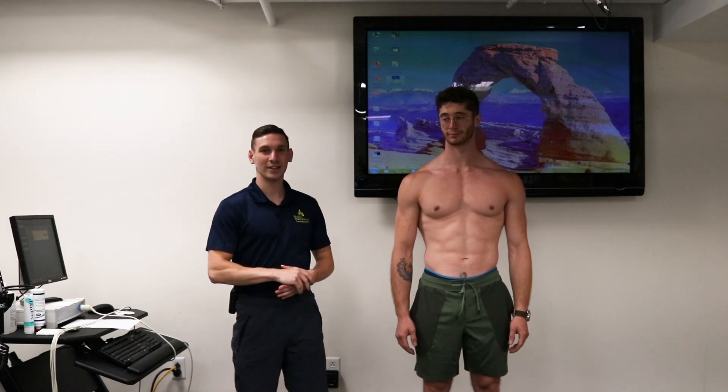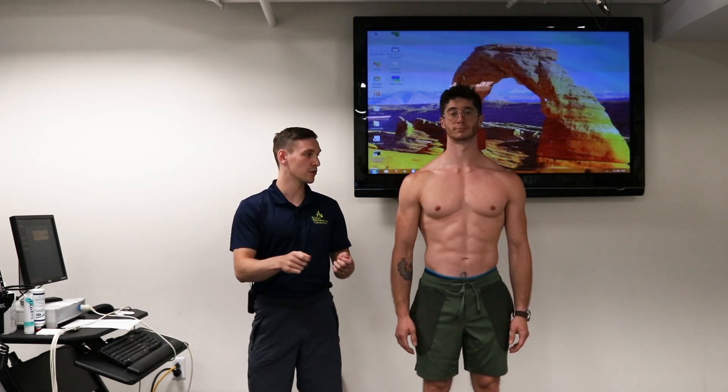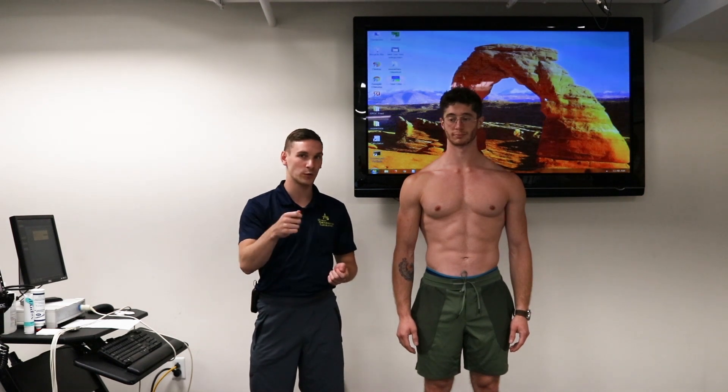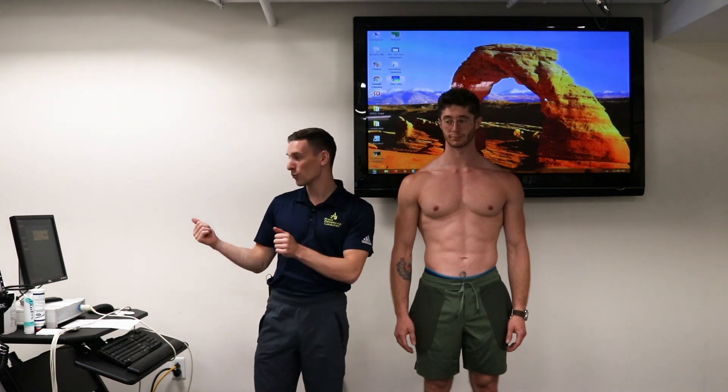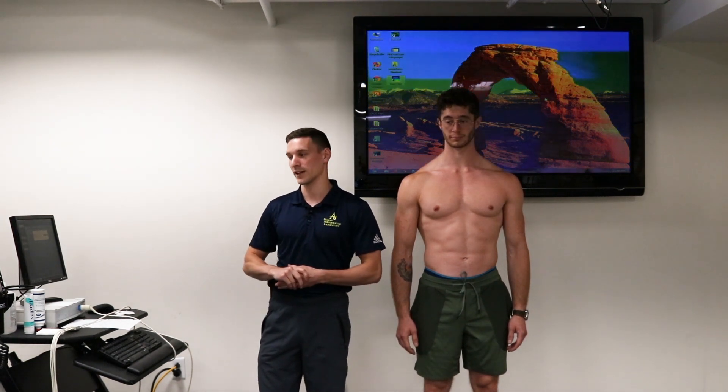Carmine has agreed to be our subject. I'm going to be putting him through the prep, showing you where to place the electrodes and how to apply them, and then I'll take you through the software, the setup, and the calibration before we get started with our test.